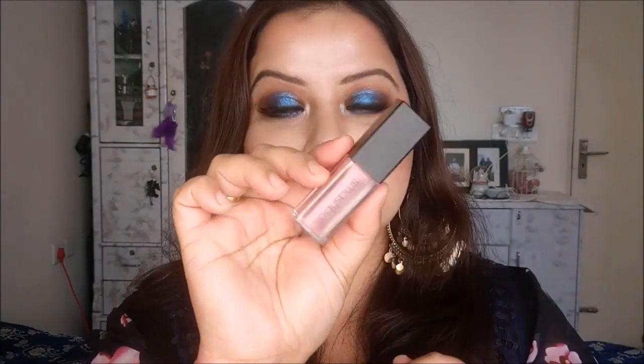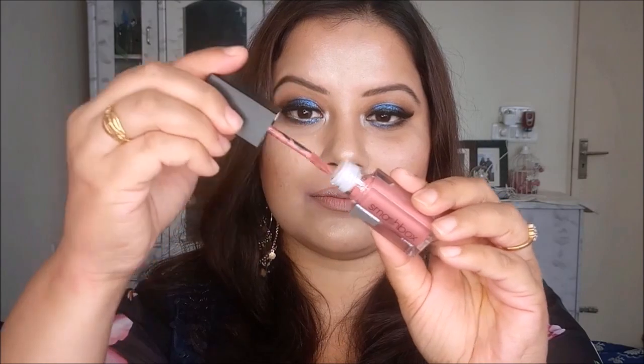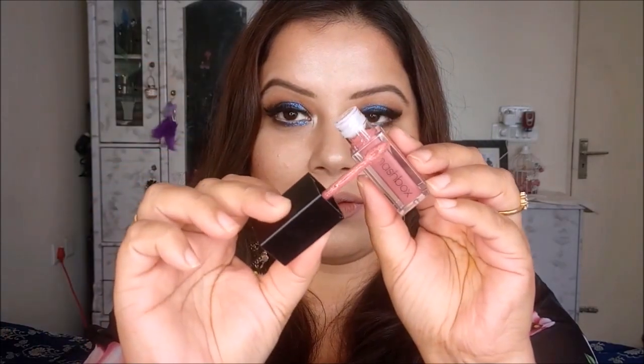I have a few red stains on my lips due to scrubbing before I started this tutorial, so I am also hiding those with the nude lip liner. Now I am going to use Smashbox Bula Bay liquid lipstick to fill my lips. This is a new launch liquid lipstick by Smashbox.